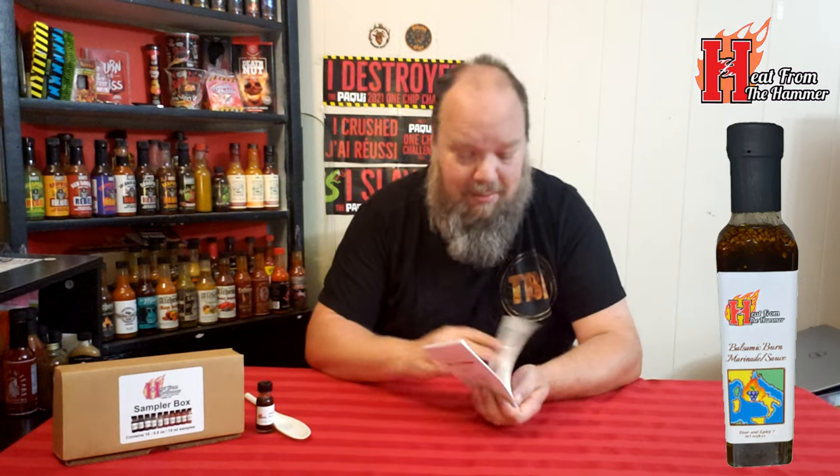Yeah, it's a marinade sauce, so not technically a hot sauce, but absolutely amazing. The flavor, as I said, eight and a half. Heat from the Hammer does amazing sauces — check out the website. You can purchase the sample box or full bottles. I don't know what their shipping costs are, but it's definitely a company worth checking out. They're great people, friendly — you can follow them on TikTok, Facebook, and Instagram.